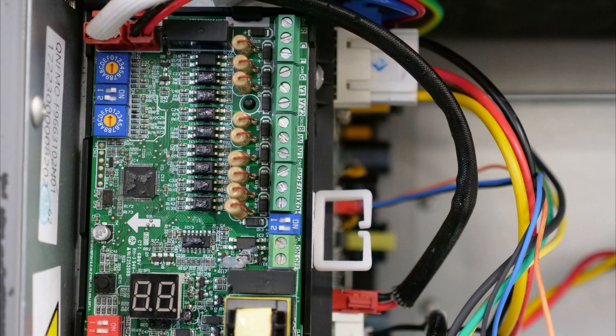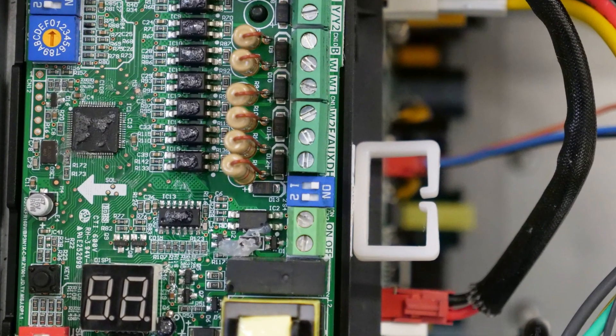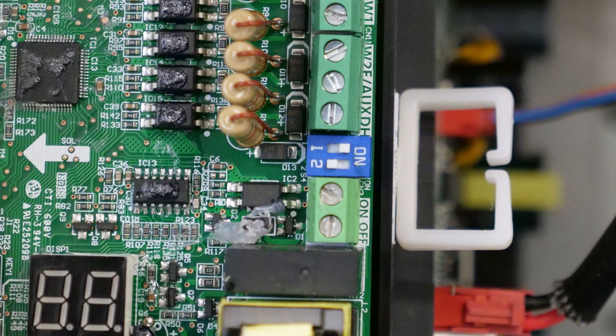Lastly, there is a remote on/off terminal located on the 24-volt interface which, when open, will prevent unit operation. Out of the box, the circuit is kept closed via a jumper located on JR1 of the 24-volt interface.